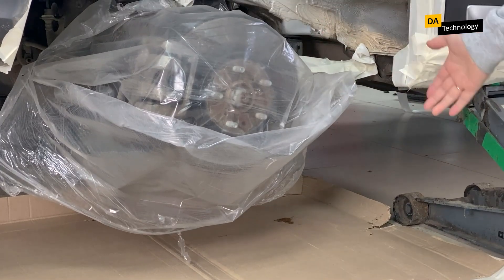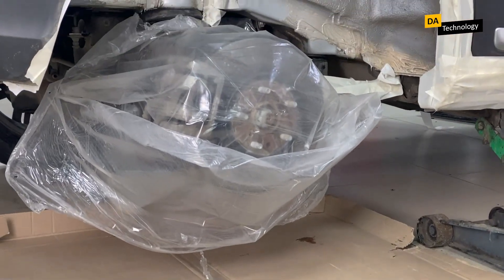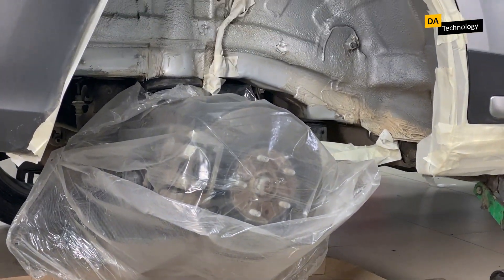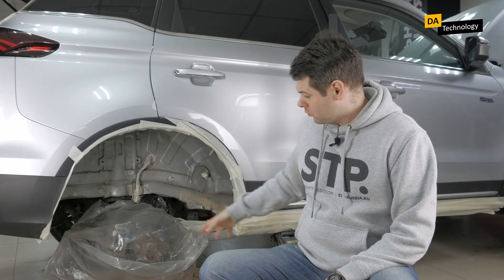Let's start with the floor. In order to protect the floor from drops of mastic, you can lay a box like this. One box is enough to protect the entire area under the wheel arch.